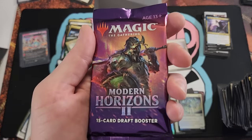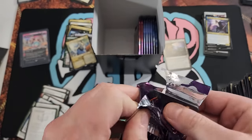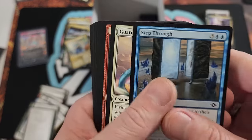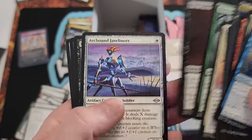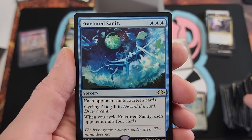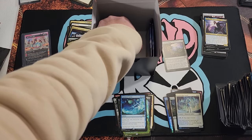Whoa — Modern Horizons 2, baby! And there's more than one. This was a fun one. Can we get ourselves the old fetch land? That's the goal. There's some good uncommon and common value as well. Fractured Sanity — could have been worse, could have been better.